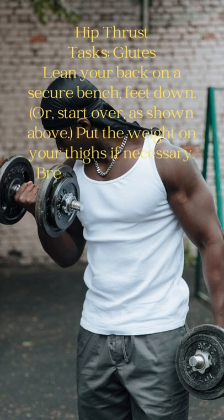Put the weight on your thighs if necessary. Breathe in, then drive your hips up by pressing your glutes.